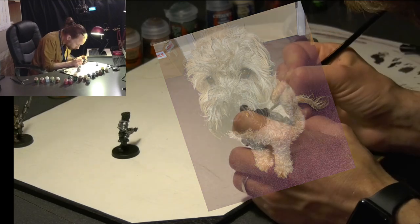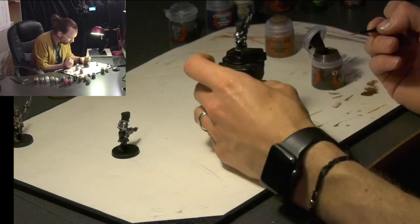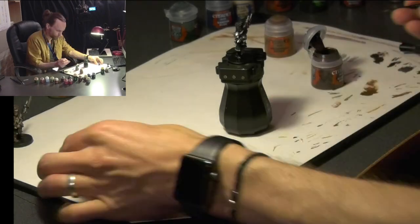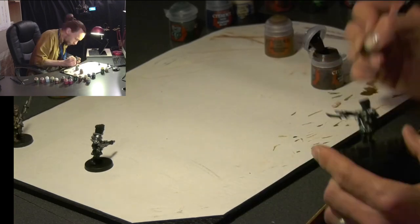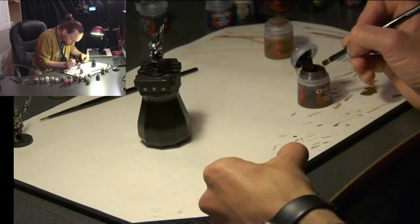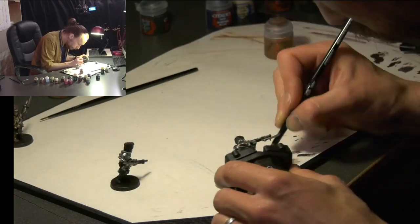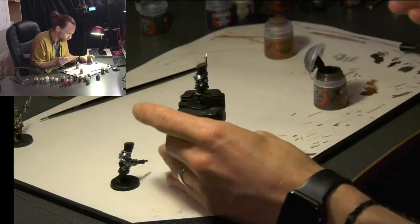Once we've got the metal painted up in Lead Belcher, we move on to the wood. We're doing the wood of the lasguns in Rhinox Hide. I wanted to keep it to a pretty small number of paints — only about seven or eight — just to cut down on time. We then use a dry brush to do the same colour, Rhinox Hide, over the hat — get a very little amount of paint on the brush and work it into the hat.